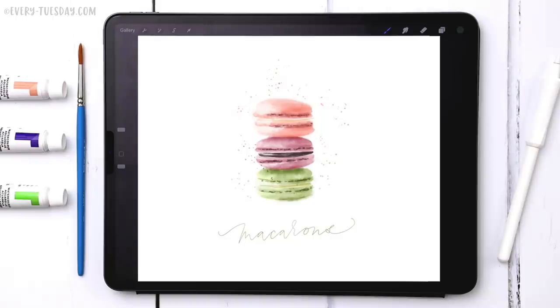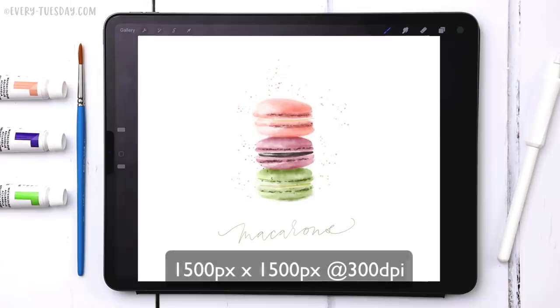The brushes we're using for this project are my watercolor illustration brushes — I'll leave a link in the video description to those as well. I'm going to create a brand new document that is 1500 pixels by 1500 pixels at 300 DPI and then we'll get started.